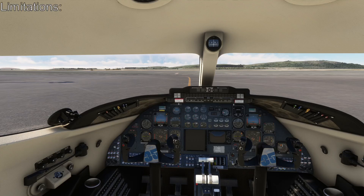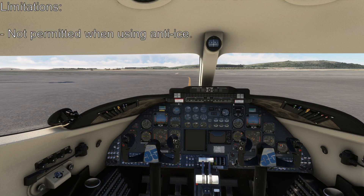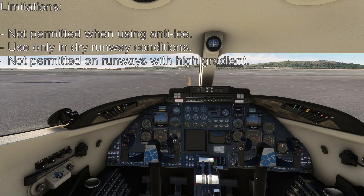First things first, there are some limitations to taking off using a reduced N1 setting. All reduced thrust settings are based on no anti-ice usage — that also includes nacelle-only anti-ice — which therefore forbids reduced power takeoffs in icing conditions. Reduced N1 settings should also not be used in wet conditions or at high-gradient runways, as all takeoff distances are based on dry and level runways.